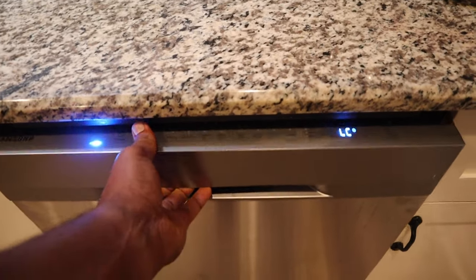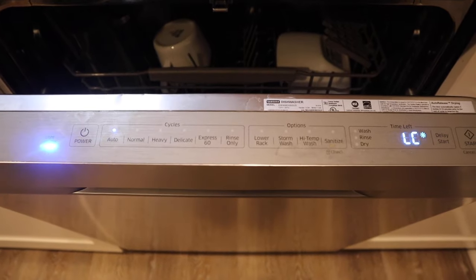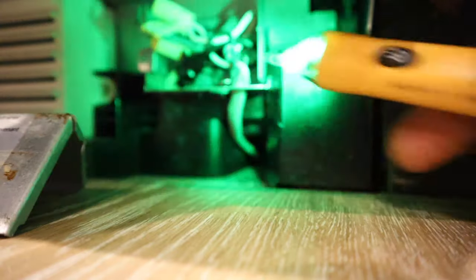My Samsung dishwasher has repeatedly displayed this LC error code, which means there is some detection of moisture or water in the pan underneath the dishwasher. I've been dealing with it for about a year now, so I decided to just go ahead and reposition the sensor and see if that would help deter that error code from repeatedly displaying.